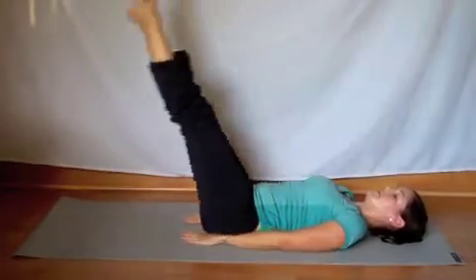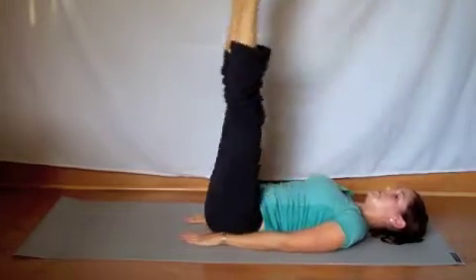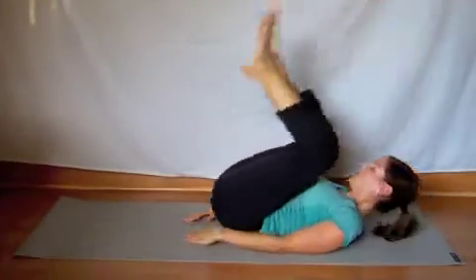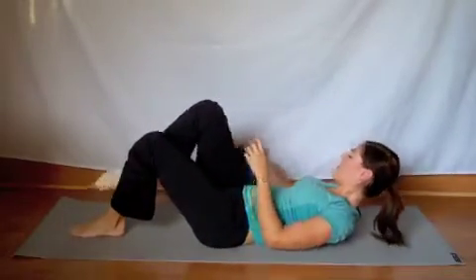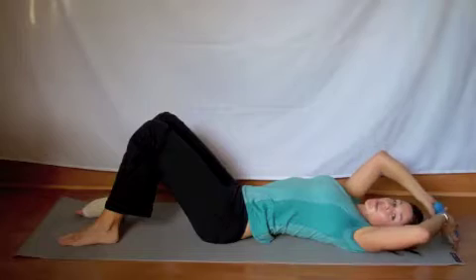Two more. Down, up, lift. One more. Down, up, lift. Good. Grab the dumbbells. We're going to bring them up over the head and we're going to go into Around the Worlds. So you're going to swing the weights all the way around as you crunch. So come up, crunch, and down.